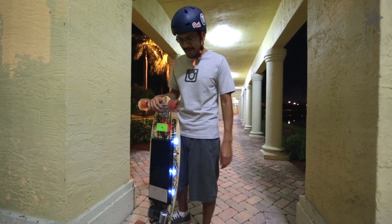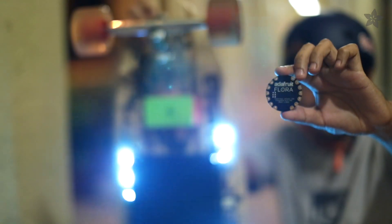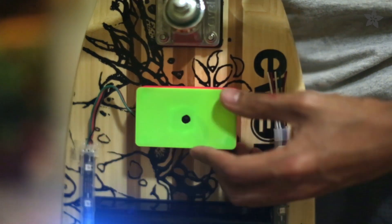It's easy to light up the night and stay safe with this LED upgrade using NeoPixels and Flora, Adafruit's small yet powerful microcontroller. Our 3D printed enclosure houses all of the electronics and has an easy to get to power switch.